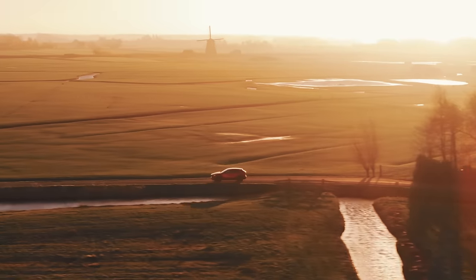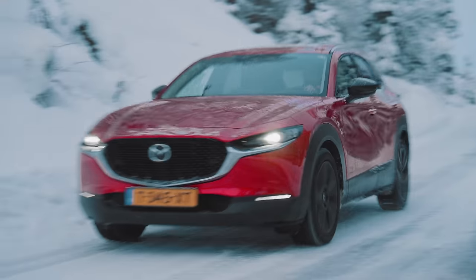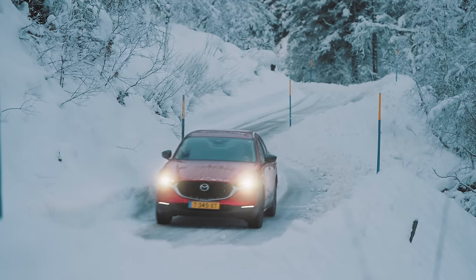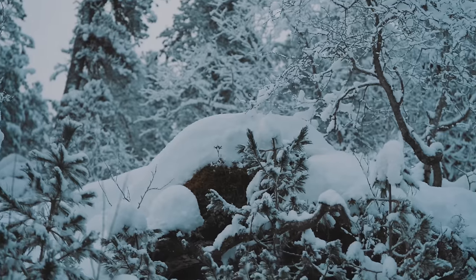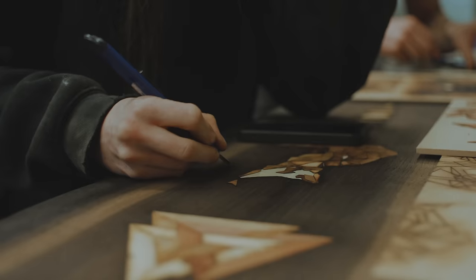Today I'm swapping the rare Dutch sunny landscape for the snowy Austrian Alps together with Mazda Discovers, a series of road trips across Europe connecting with expert craftsmen. I'm lucky enough to have enjoyed a lot of adventures in the mountains, however I have no clue how skis and snowboards are made.